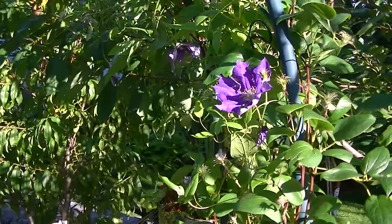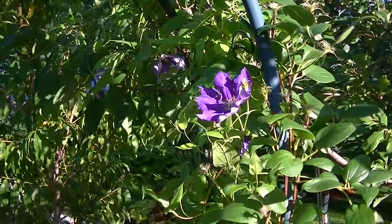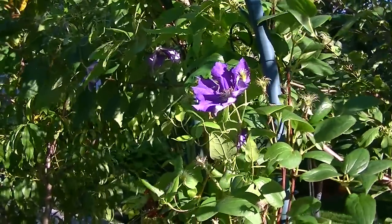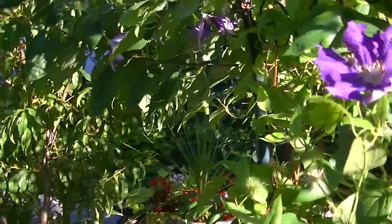Hey YouTube, I haven't done any videos in a while — it's been quite busy. I'm going to give you an update on some of the trees. I have harvested a lot of fruits since my last video, but I'll show you what's remaining on the trees right now. So let's just take a look.